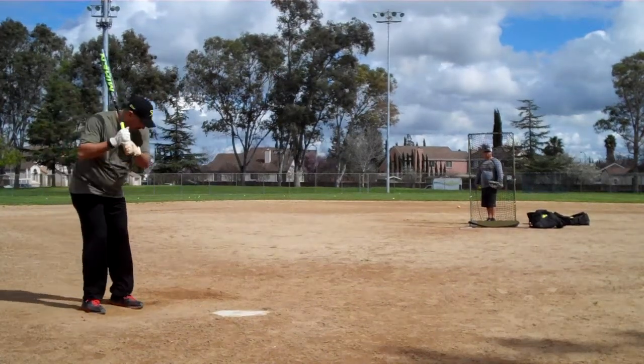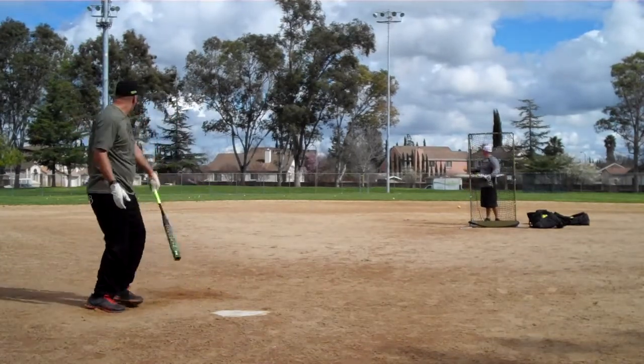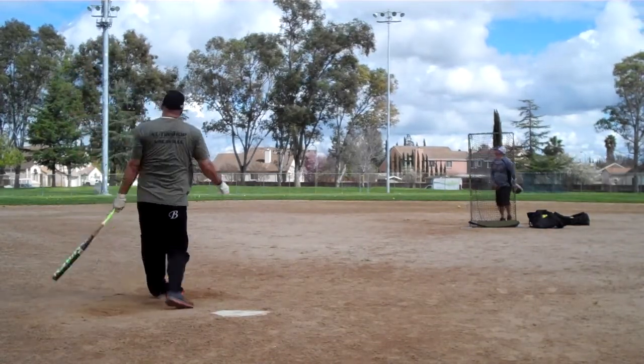Okay, here we go. We got Frank Taronez with the Mikan DC-41. Not a Freak, just the DC-41, folks — I misspoke.